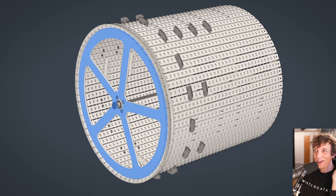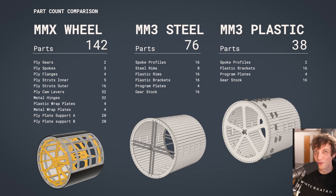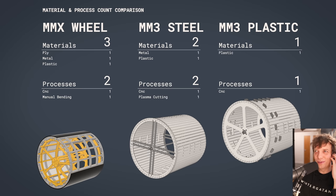I realized that by making the whole side out of 10mm engineering plastic on the CNC machine, we could skip all those metal parts — and that's the spoke on my final design. The MMX wheel used 142 parts. The MM3 wheel with steel spokes: 76 parts. The new MM3 engineering plastic wheel uses only 38 parts — four times fewer parts than the MMX. One material, one process. That's a good improvement.